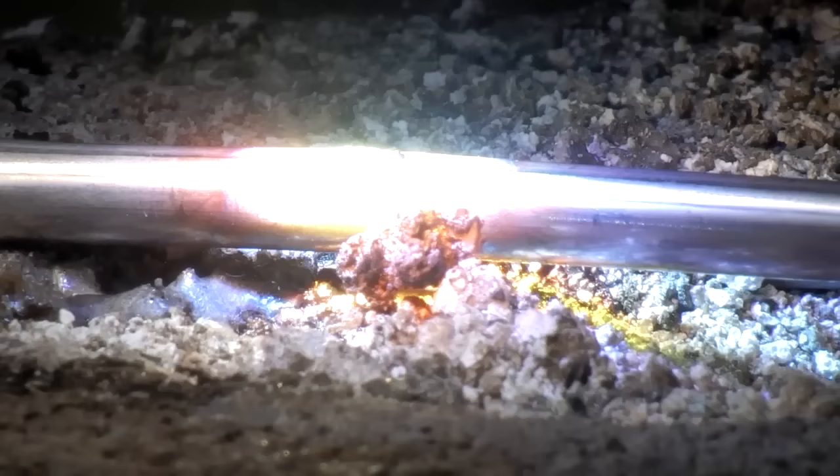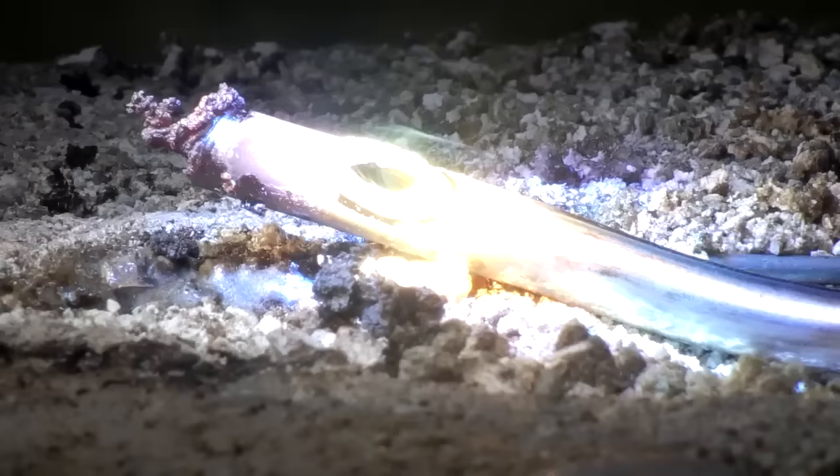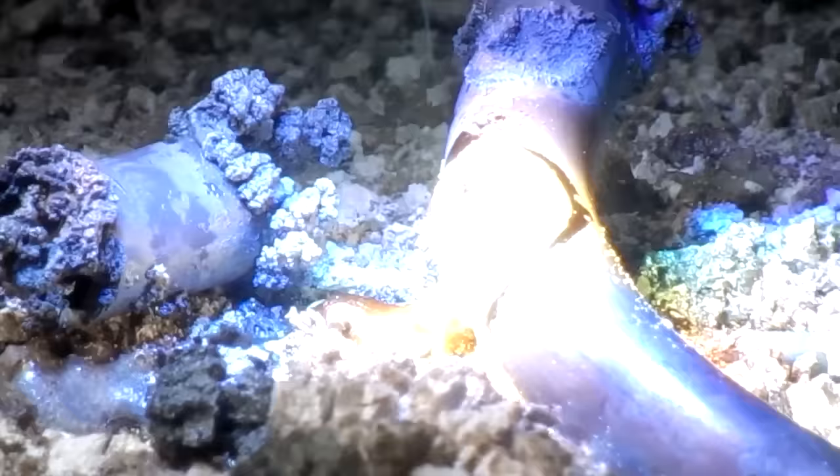Stainless steel tubing is shiny and has a very high tolerance to heat. This quarter-inch tubing is completely cut in half in less than 15 seconds. As each area of the remnants are exposed, the concentrated sunlight devours the tubing like butter, adding to our molten mass. Keep in mind, this is without the use of a crucible in open air.